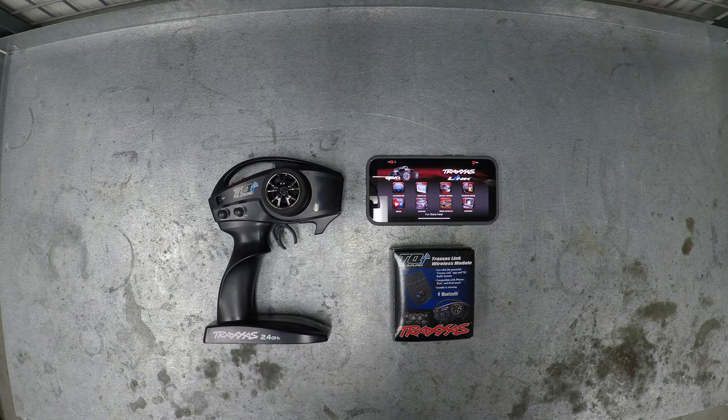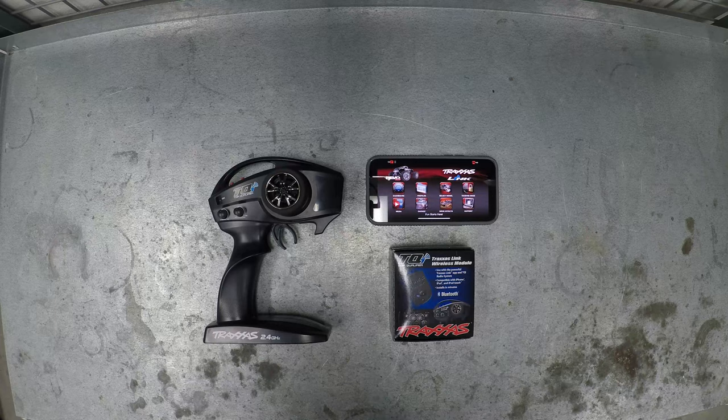What's up guys, just got the Traxxas Link wireless module in the mail and put together a little video here to show you guys how to connect it to your phone and update your truck.